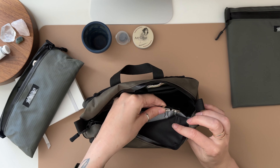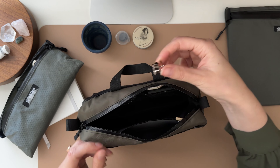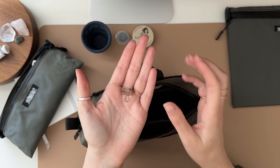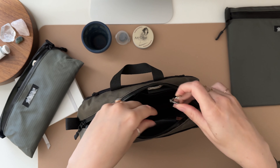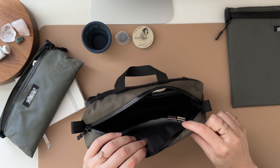I also have clipped on here some itty bitty clips. These are fantastic to have — I always need them to clip my palette, to sometimes clip the paper, to hold things down. So I always make sure I have a couple clipped on here.